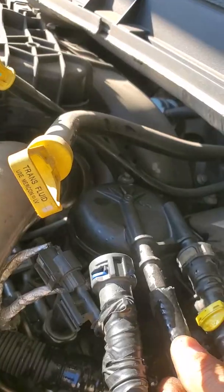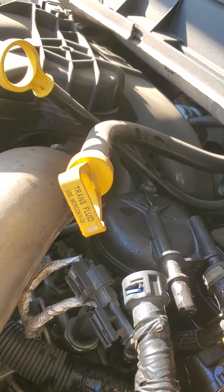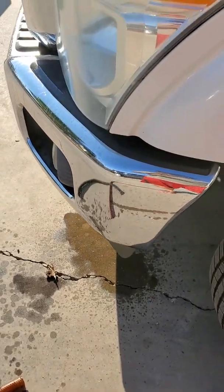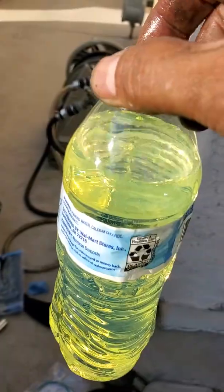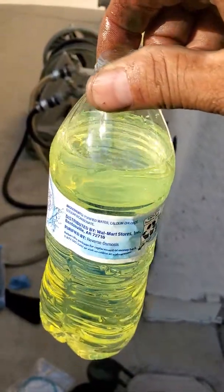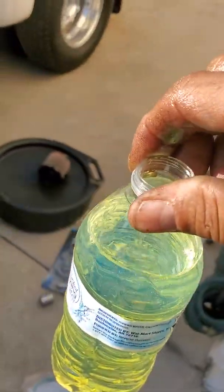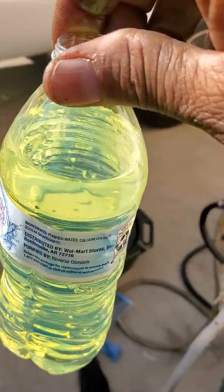Now I take this out from here — you still have diesel in it, so be careful, it makes a little bit of a mess, but it's alright, I can wash it. You can imagine how fast this bottle filled — if you have a one or two liter bottle that would be nicer, but this is the only one I found.